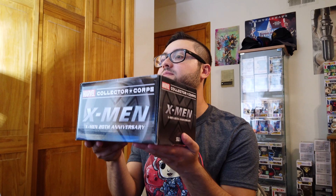Hey everyone, welcome back to the channel. Today we're going to be doing an unboxing of Marvel Collector Corps' July box for X-Men: the 20th anniversary. Growing up, the X-Men movies had a huge impact on my life, starting in 2000 when it came out — even prior to Spider-Man and Fantastic Four, and way before the MCU.